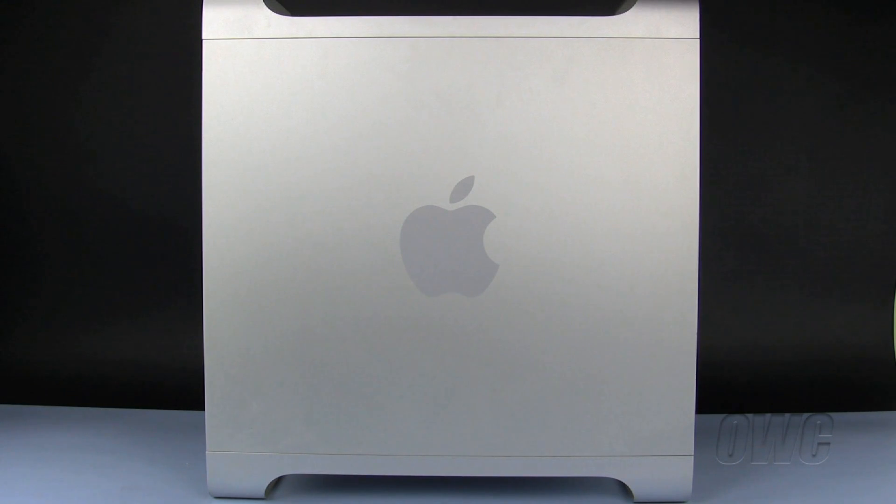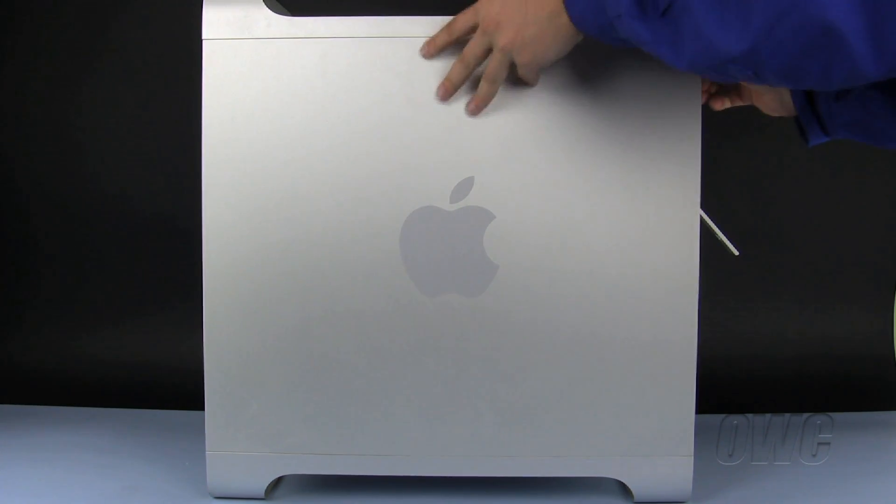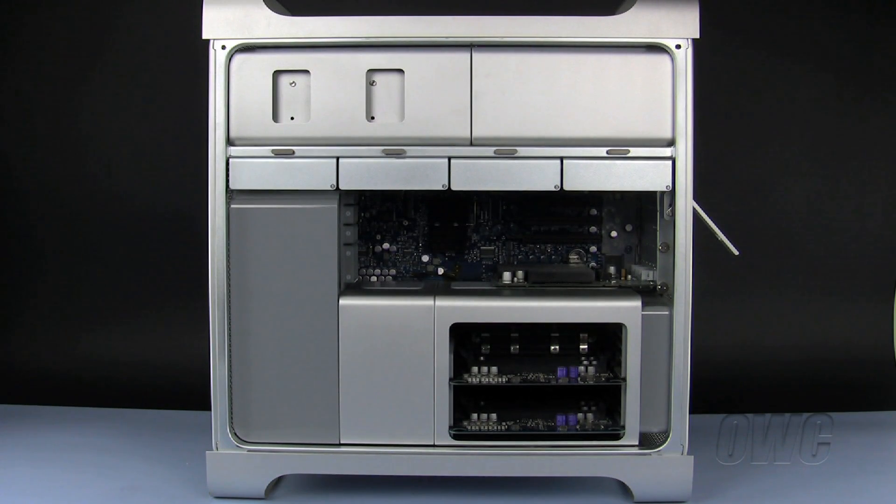The first step is to open the side access door on our Macintosh. To do this, lift the latch located on the rear of the Mac Pro until it locks into the open position. You may then tilt the door forward slightly and remove it.